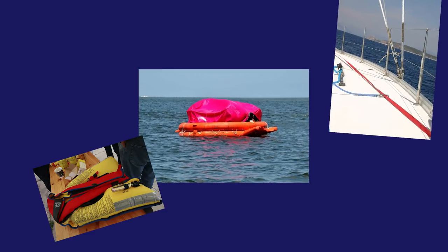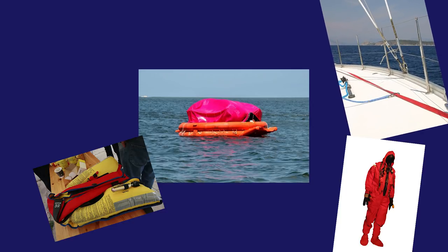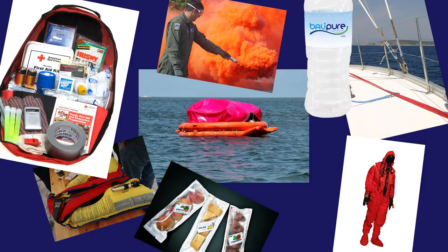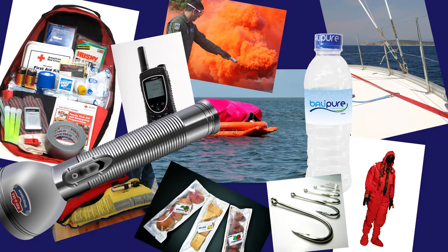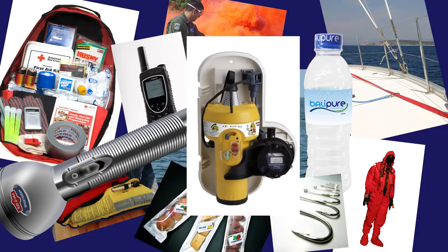Safety equipment: life raft, flotation devices with leg straps, double check your jack lines, survival suits, flares, grab bags — including food, water, emergency water desalinator, comms, fishing equipment, torch, and of course your EPIRBs.